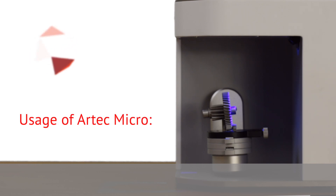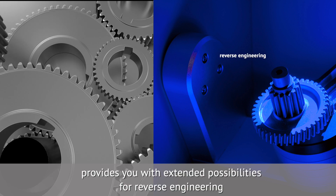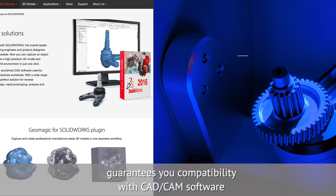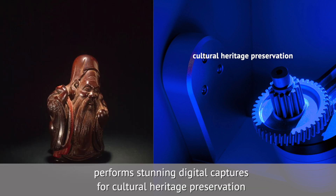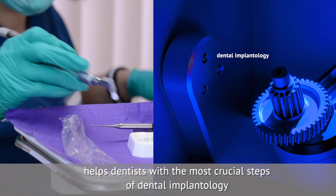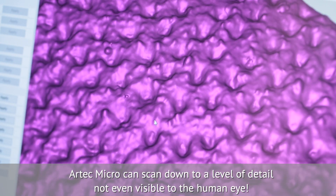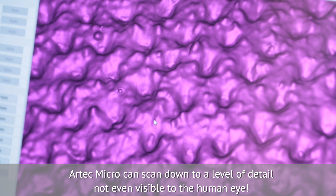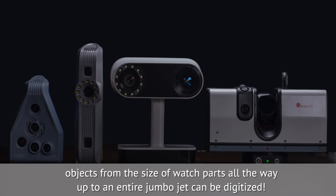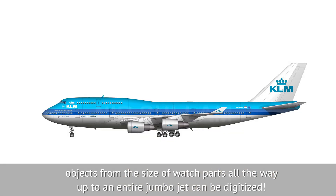Using Artec Micro gives you metrology accuracy for inspection and quality control, provides extended possibilities for reverse engineering, guarantees compatibility with CAD-CAM software, performs stunning digital captures for cultural heritage preservation, and gives unlimited freedom for jewelry design and production. It also helps dentists with the most crucial steps of dental implantology. Artec Micro can scan down to a level of detail not even visible to the human eye. With the help of other Artec scanners, objects from the size of watch parts all the way up to an entire jumbo jet can be digitized.